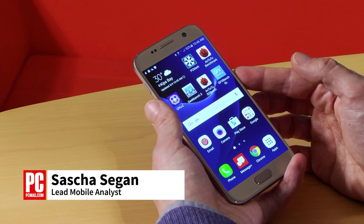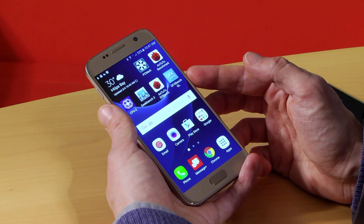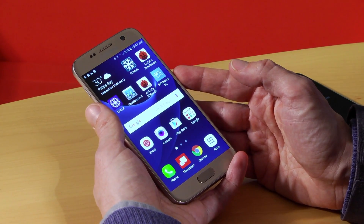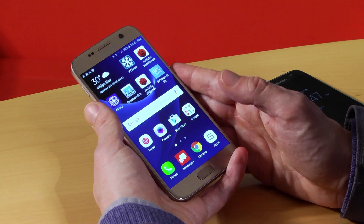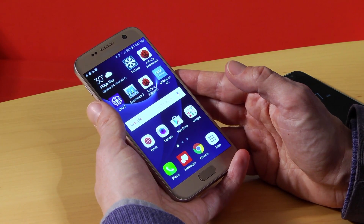Hi, this is Sasha Siegen from PCMag.com, here to show you how to use a microSD card in the Samsung Galaxy S7. The Samsung Galaxy S7 brings back a crowd-pleasing feature that was missing on the Galaxy S6 — it supports microSD memory cards. Here's how to put one in and what to do with it.